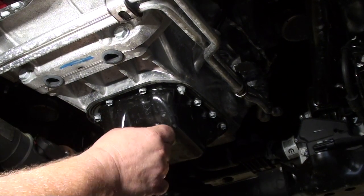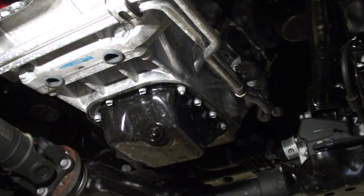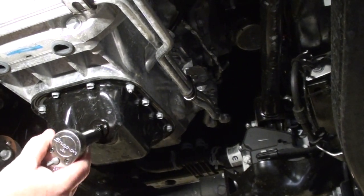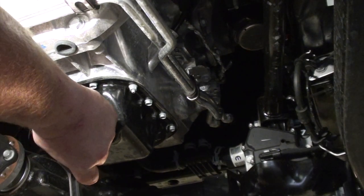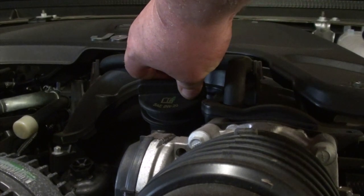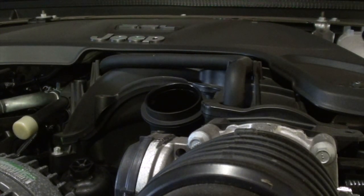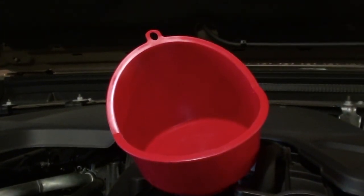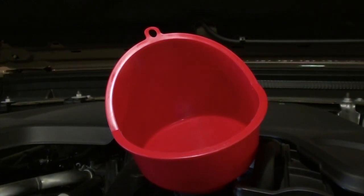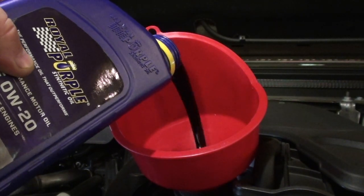Now it is time to reinstall the drain plug. Install the drain plug by hand, get it hand tight, and then use the 13mm socket and ratchet to snug it up. Be careful not to over-tighten the drain plug. Now it is time to fill the engine with new fresh oil. Remove the oil fill cap and if you have a funnel, put a funnel in — it makes it easier and helps prevent spilling oil. My engine requires 0W20, so we are putting in 5 quarts of Royal Purple 0W20 motor oil. It meets the requirements from Mopar so it will work.